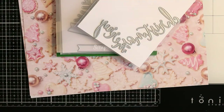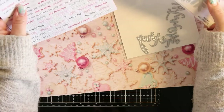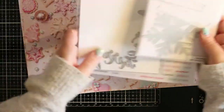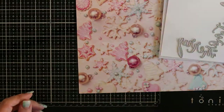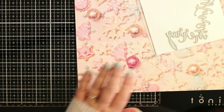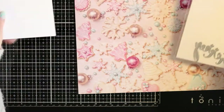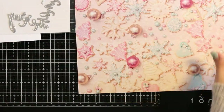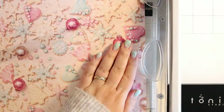Hello everyone, it's Anaseka here. I have a set of Christmas cards to share with you today and I will be using dies from scrapbook.com along with pattern papers from Prima Marketing — it's called the Sugar Cookie Christmas collection, I believe. I will have everything linked down below, so if I forget a name you can always find the list of products I used below the video.